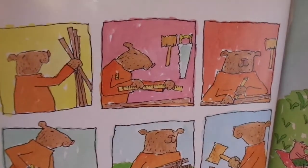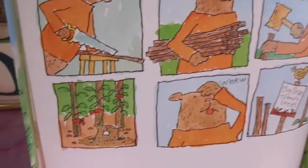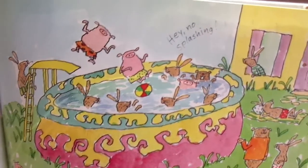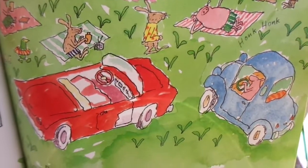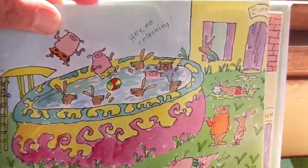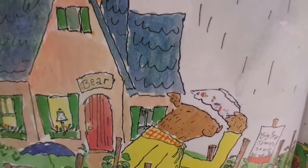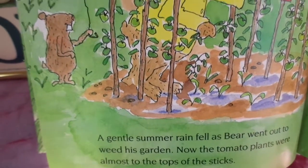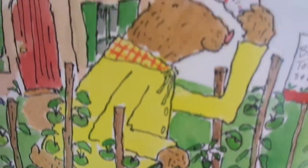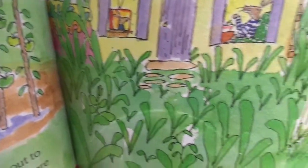Bear put in tomato sticks to help his tomatoes grow tall and straight. Bunny put in a swimming pool and invited Bear to his pool party. 'Maybe some other time,' said Bear, 'I'm busy right now.' A gentle summer rain fell as Bear went out to weed his garden. Now the tomato plants were almost to the tops of the sticks. In Bunny's garden, the weeds had grown almost to the top of his window.